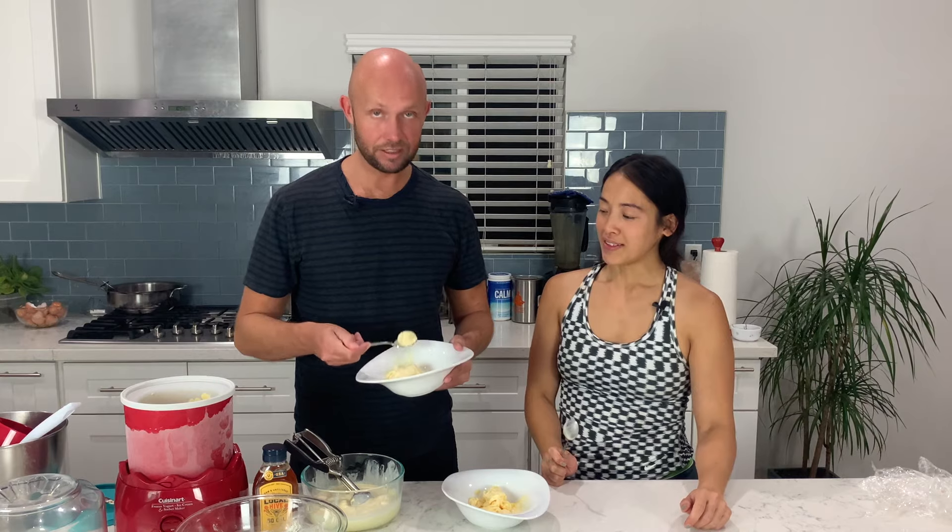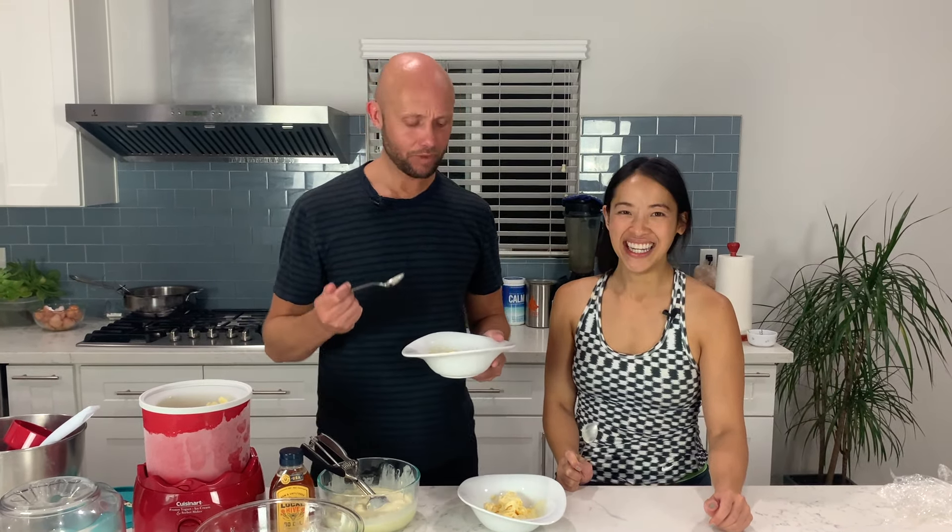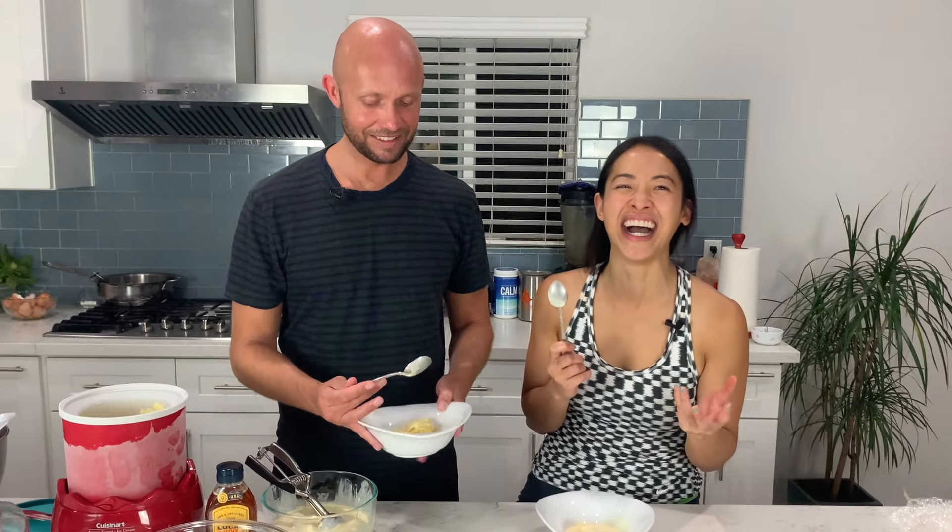Let me try the churned one. It's good — super creamy. It kind of throws you off because you're expecting ice cream that's sweet with a lot of sugar, and this one has no sugar, it just has a little bit of vanilla extract. It just tastes like milk, but like creamy, thick milk. Now I'm going to try the non-churned ice cream. It's just as good — very similar. Maybe it just has a little more air in it or it's a little creamier.